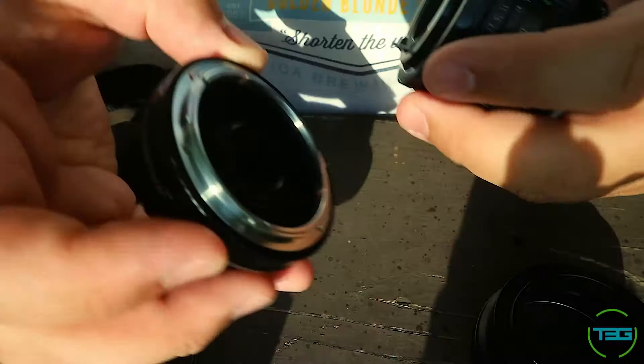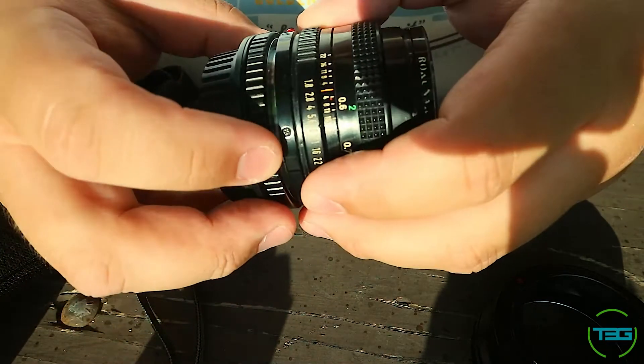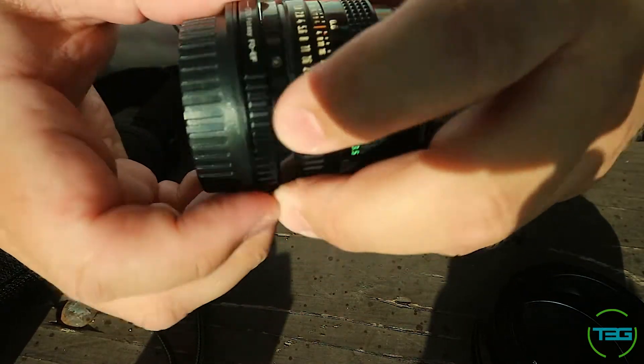We're going to use our SL1 as an example camera — it comes with the kit lens, the 18-55, so we'll set it roughly to about 55mm. To convert, you're going to need an adapter. This particular one for the EFS system has a glass element inside, which is why it has covers on it. Other ones, like the one for the M10, do not have a lens element.